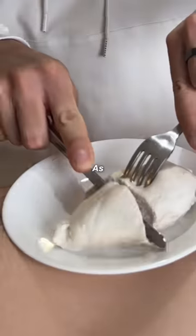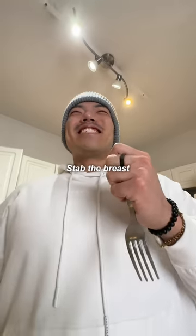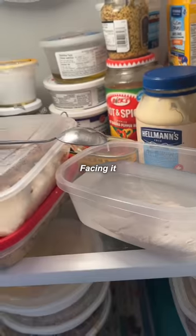Is your chicken dry as shit? Here's how to rescue it. Grab a fork with your non-dominant hand. Stab the breast nine times. Step two: soak your chicken breast overnight with the concave side of a spoon facing it. This reflects the moisture back into the chicken.